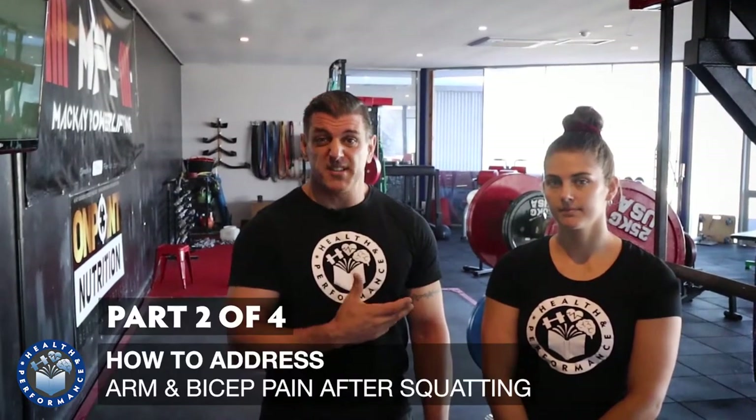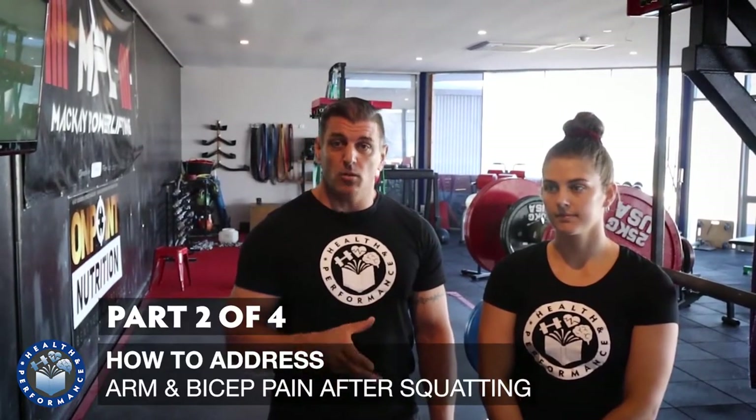Hey guys, this is Gavin from Health and Performance and our assistant today, Billy Frost. This is part two of how to address shoulder pain or bicep pain after squatting. In part one, we showed you some techniques you can use to alleviate the acute symptoms to get you through that portion of training that you're injured in. They can be really effective, however, it's not going to fix the underlying issue. So in part two, we're going to show you the most common reason people end up with this sort of pain in the first place.